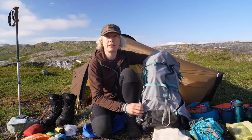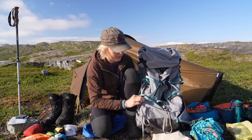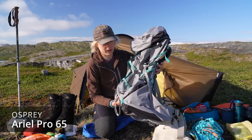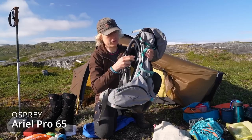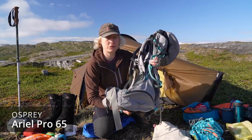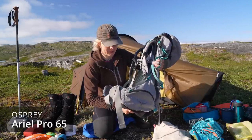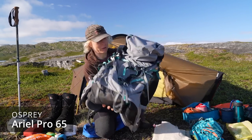Then we can go to my backpack. This is actually a totally new backpack for me — the first time I've used it. It's an Osprey Aerial Pro 65, a 65-liter backpack. It's not super heavy but not light either. When I have a backpack, I prefer one with a proper carrying system and a frame so it can take some load if needed. My previous Osprey was damaged by mice over the winter, so now I have this one. I've tried it out and I'm pretty satisfied, though I'll probably make a review of it later.